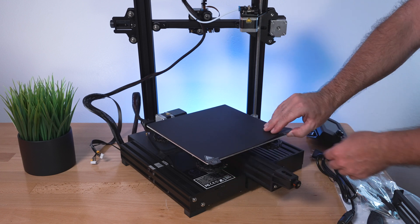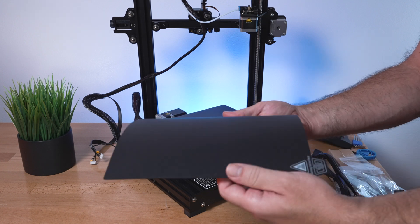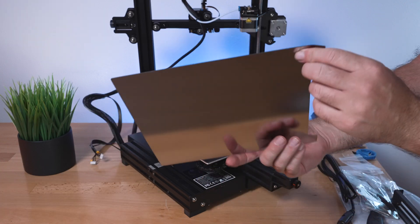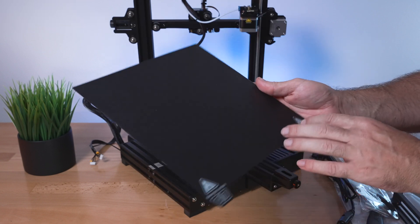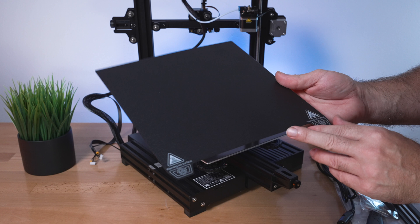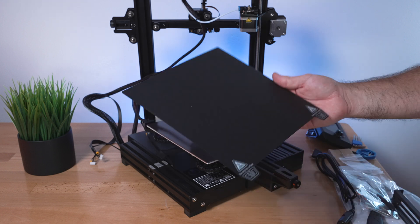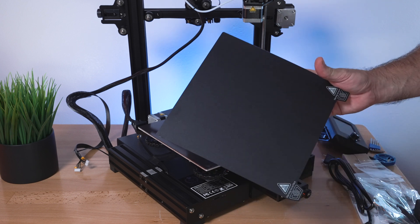The first thing that stands out is this build plate - it's a flexible sheet, like a thin metal sheet that flexes. This coating, I think it's called PEI, and I prefer this kind of build plate over normal mats or even glass beds. These are much easier and better overall, and there's a magnet that it magnetizes to, so I'm going to leave this off for now.